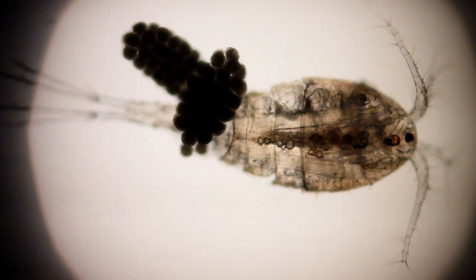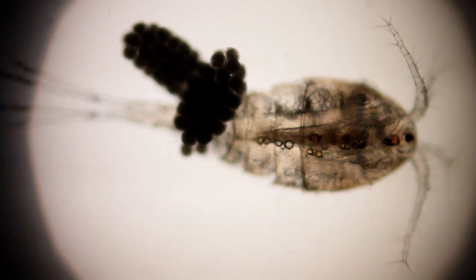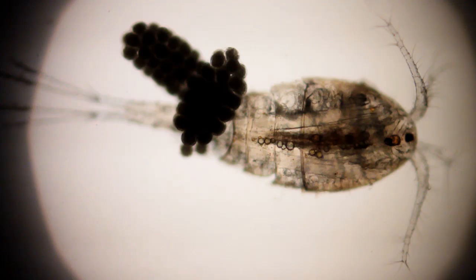You can see food vacuoles inside of her. I guess that's her gut there. They have no heart or lungs or gills. She's just barely big enough to see with the naked eye if you watch close.